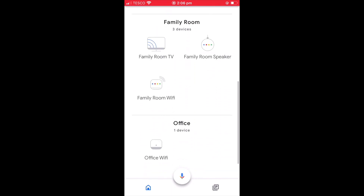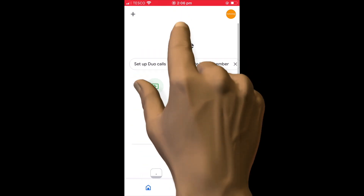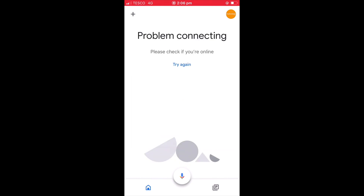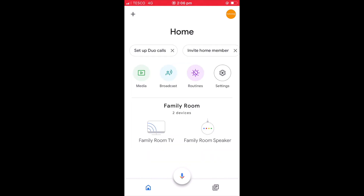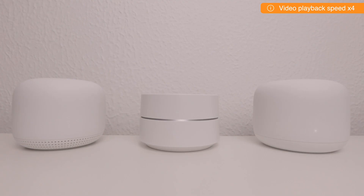Our Google Nest Wi-Fi network will now start to perform its factory reset. If we return to the main screen for the Google Home app and perform a refresh, the devices that make up our Google Nest Wi-Fi network have been removed from the app. The indicator lights on the various devices that make up our mesh network will all change to signify that they are being factory reset.